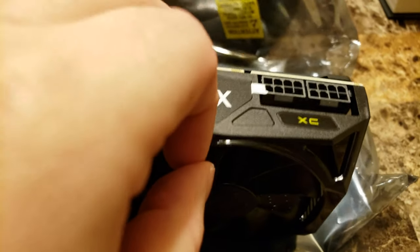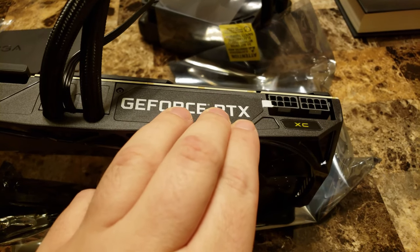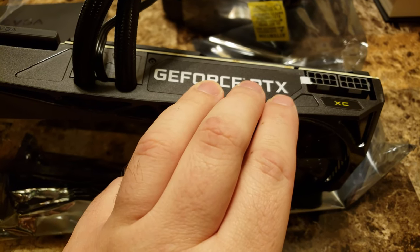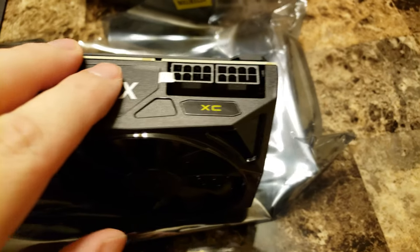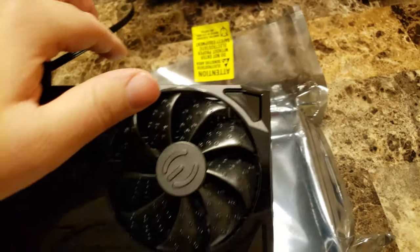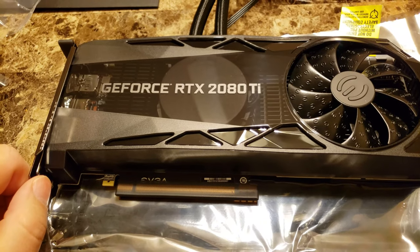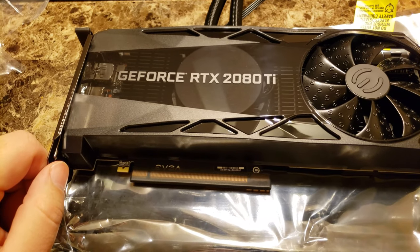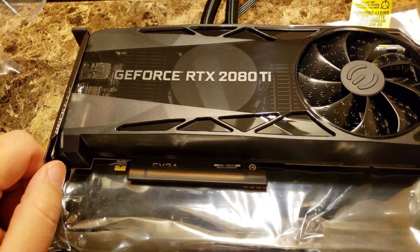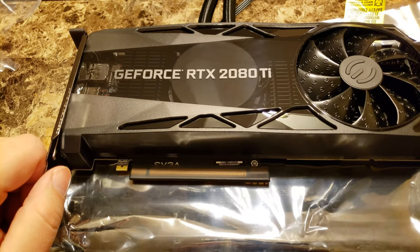We've got the NVLink connection up here, a pair of eight-pin power connections, and I'm not sure what that little white plastic piece is about. This one says GeForce RTX where the hybrid kit actually says EVGA Hybrid on it — that's a difference between the kit add-on and the standalone card. It says XC, and I'm pretty sure this card has a 1635 MHz core clock with boost. It'll probably sit around 1300 at idle, then boost up to around 1935, but with good cooling like this it'll jump over 2000 MHz pretty regularly.